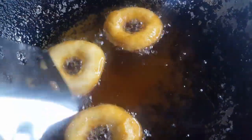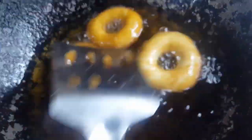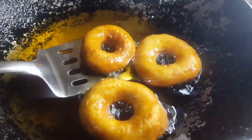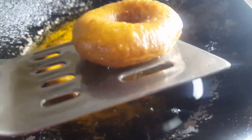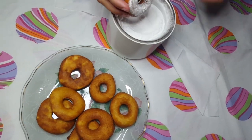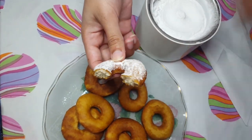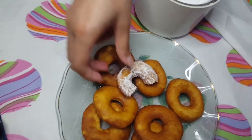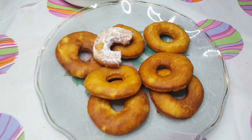You can mix it with chocolate, which will be good for you. If you add caramel or chocolate syrup, you can add anything. So enjoy it. Subscribe!